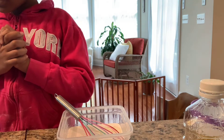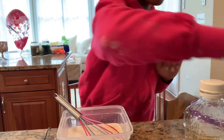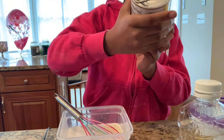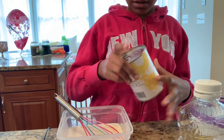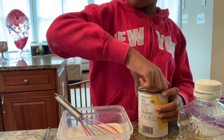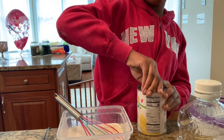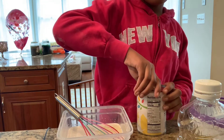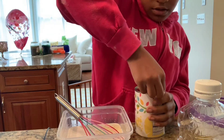Then you want to go ahead and pour in eight ounces of crushed pineapple. This can is 20 ounces so we're going to try and measure it out because we definitely don't want 20 ounces. Like with the coconut milk at 13.5 ounces, a little extra is probably fine.